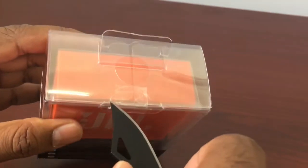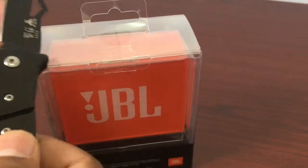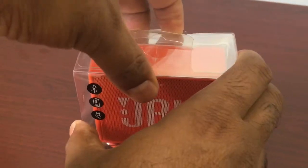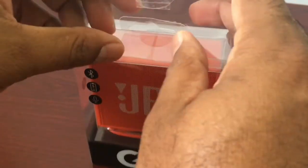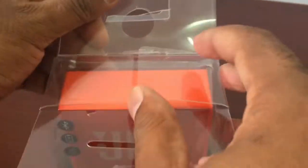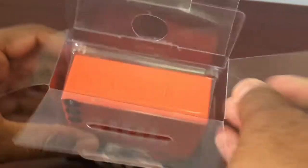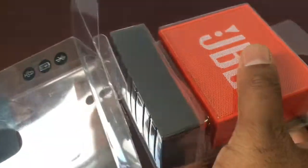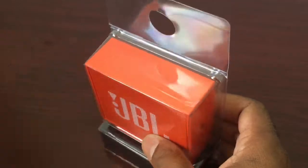We will unbox it — it has a seal to break. This speaker is very good. We will check the build quality, the sound quality, and the quality of its features. We will explore it.